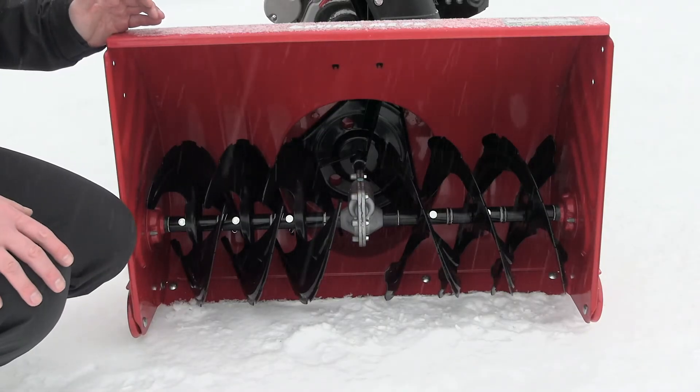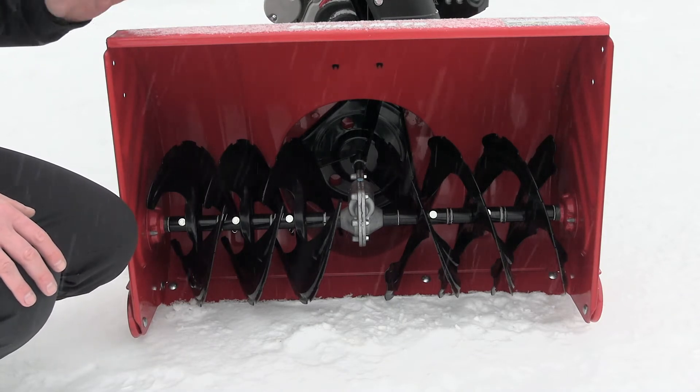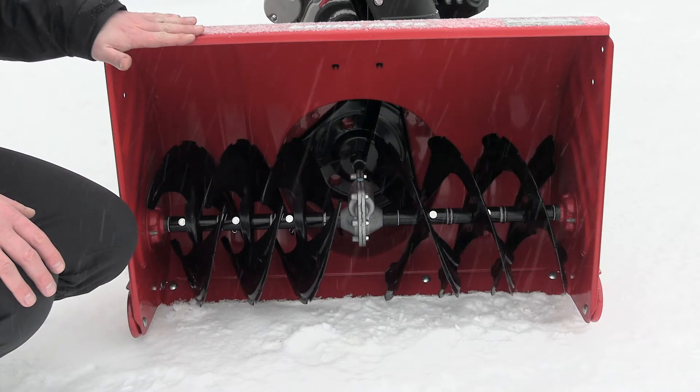The MTD Optima ME-76 has a clearing width of 76 cm. The height of the intake is 53 cm.